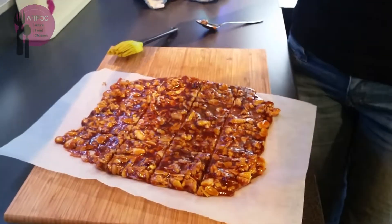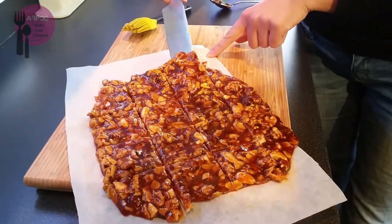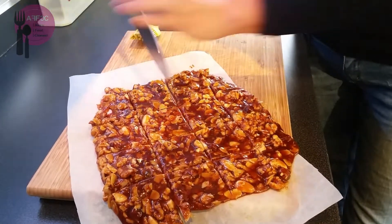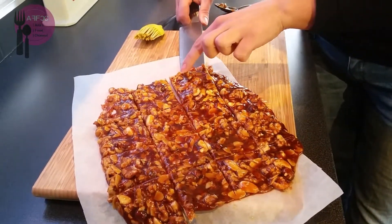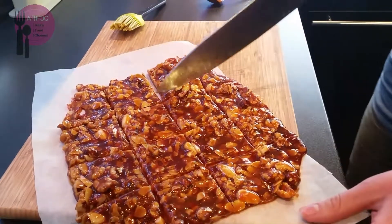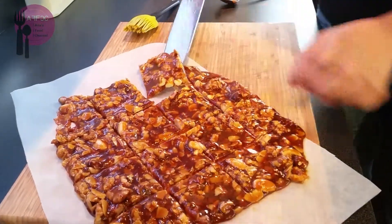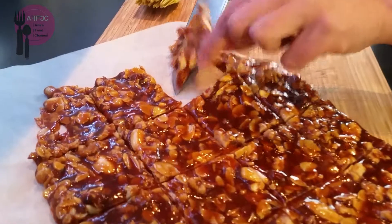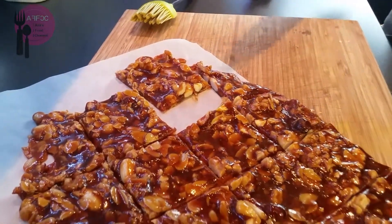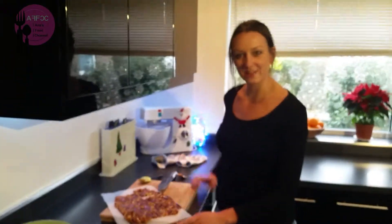Here we go — there are our little praline pieces. I'll just get one out so you can see it. I'll post some pictures at the end as well. Look at them! It's still a little bit too warm but hopefully you enjoy them. Thank you for watching, and we'll see you again soon.